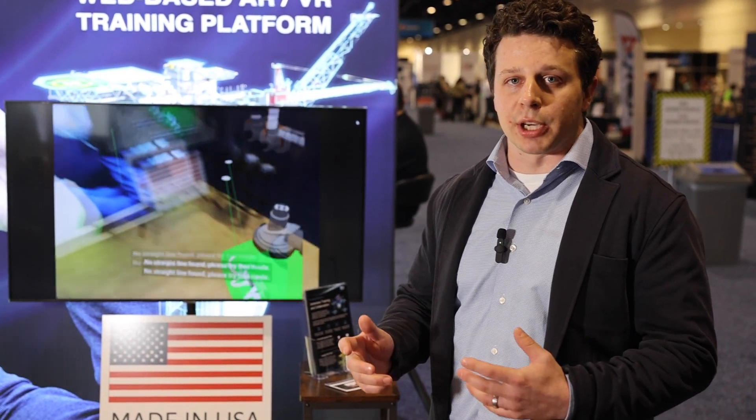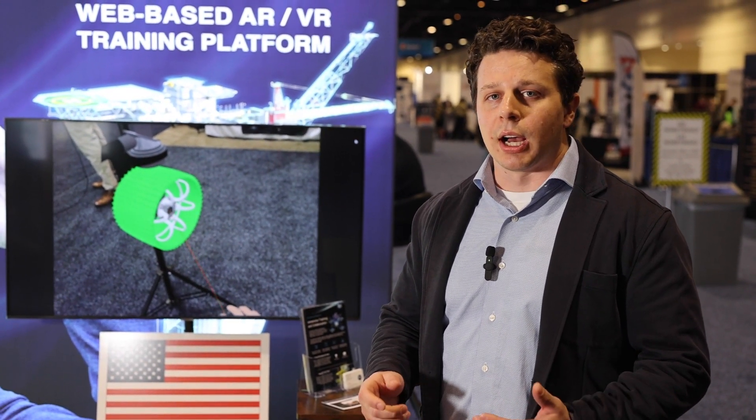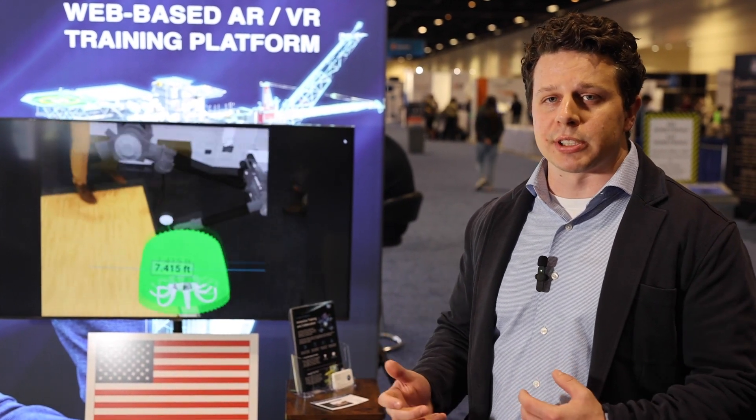For training, that's being able to use our training editor to create training sequences for things like product training, product overviews, as well as maintenance-type assembly and disassembly sequences. What makes us unique is the ability for anyone to bring these complex CAD models and build these trainings themselves — no XR expertise, no CAD expertise, and no background in XR required.